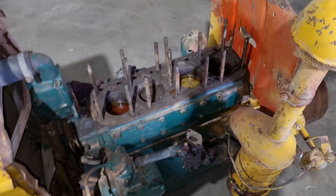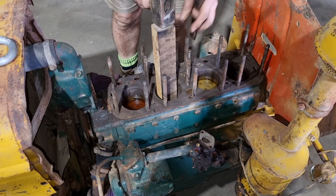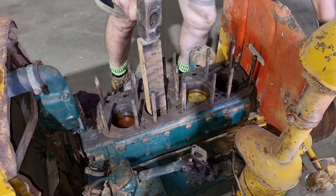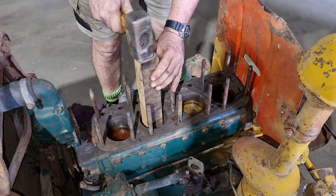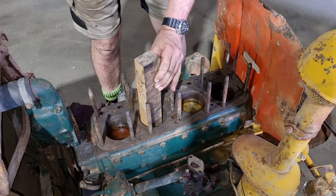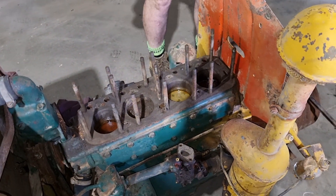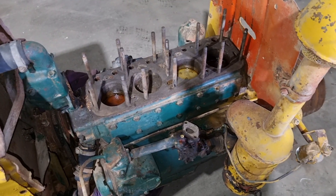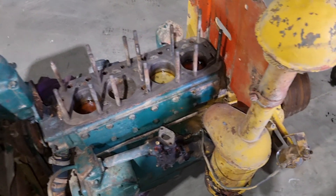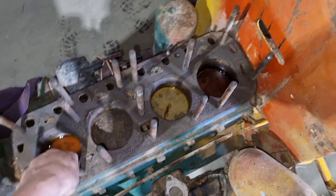We love pulling apart these old engines — you never know quite what you're going to find. Peter's going to try to get it down. No. Not at all. Never coming apart. Oh well — that was an easy decision to make. I guess we're just going to hunt down another engine.